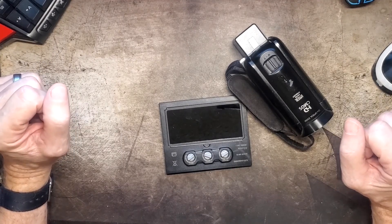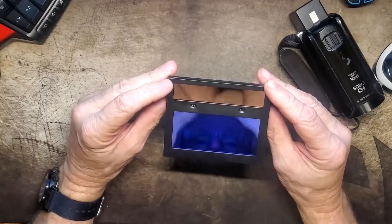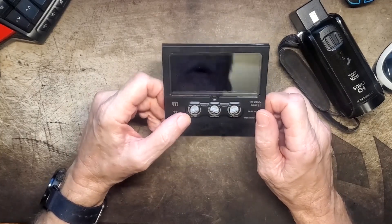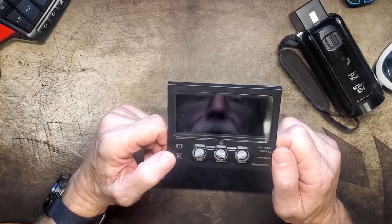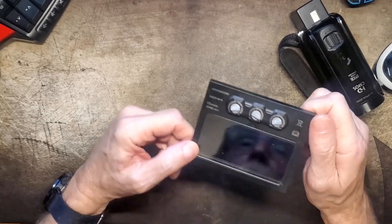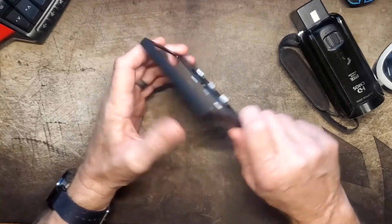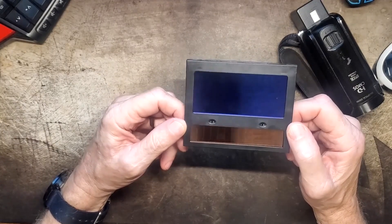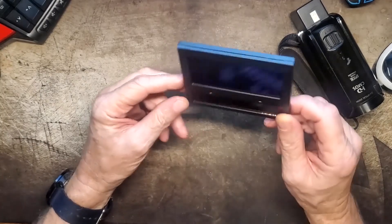I thought there's got to be a better way, so I ordered one of these. This is an auto-darkening solar-powered welding lens that goes from shade 4 when there is no arc going on, to anywhere between 9 and 13. There are controls for sensitivity and delay. It only costs under 20 bucks — I'll put a link on Amazon below. I've tested it and it seems to work fine.